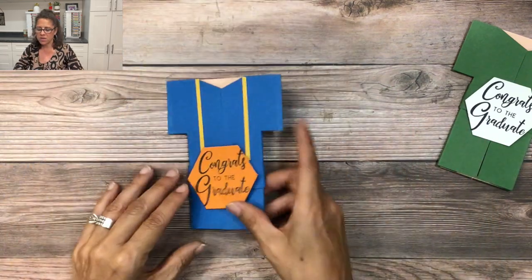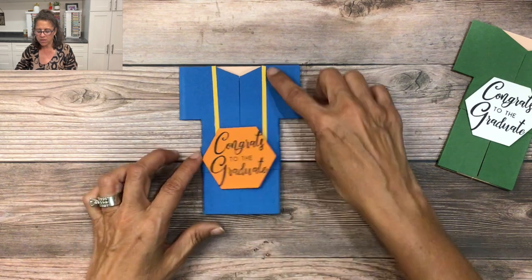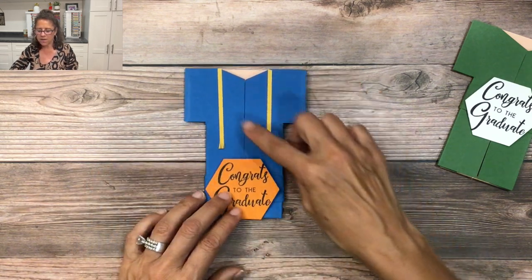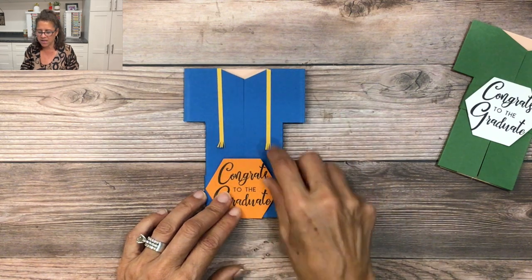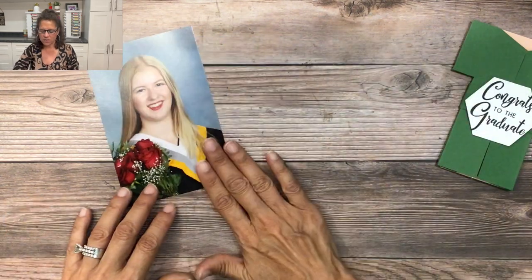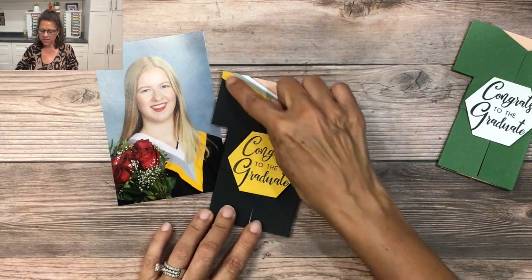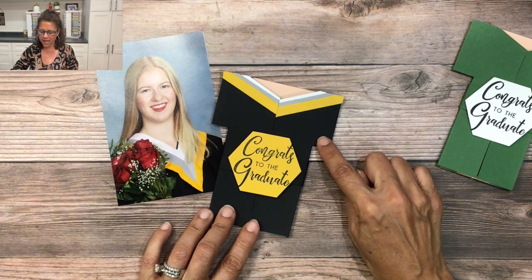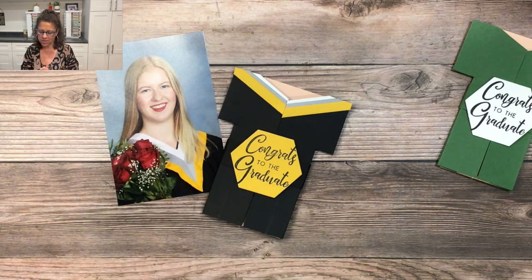This card was made for Abby, who's graduating from a school in the Midwest. These are her school colors, and I've added some crushed curry cardstock cut into the shape of gold cords, using my paper snips to trim the edge to look like a little tassel. The next card was for Eliza, who's graduating from a school in Canada. Here I added strips of cardstock in her school colors to the top of a black gown so it would match and be personalized for her graduation.